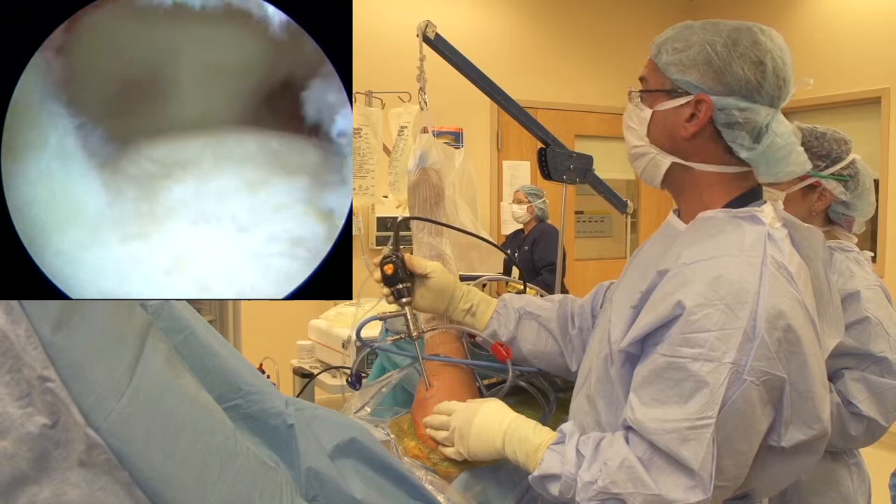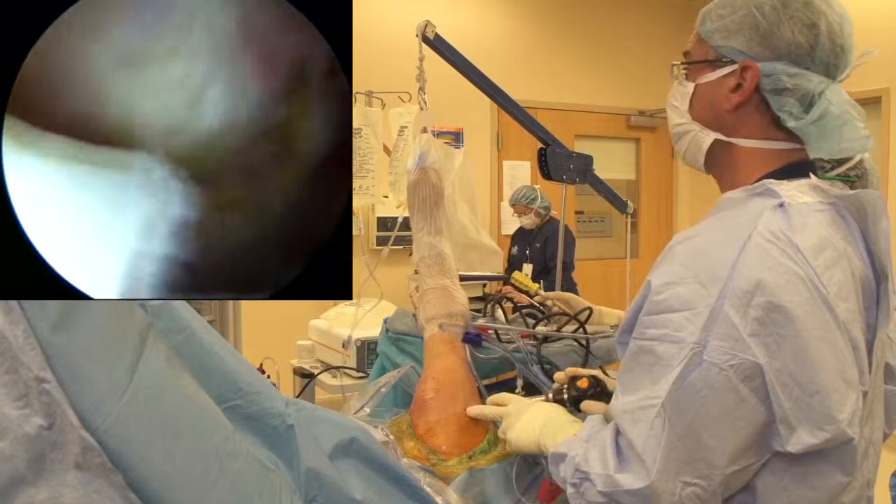At this point we can go ahead and start our technique for nanofracture, and then we'll come back and look at the bleeding bone as well. So I'm going to go back into my posterior viewing portal.